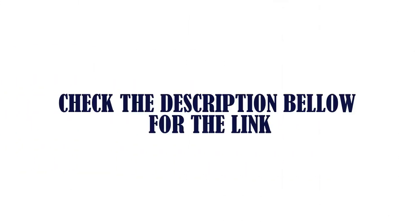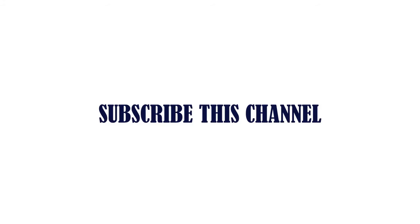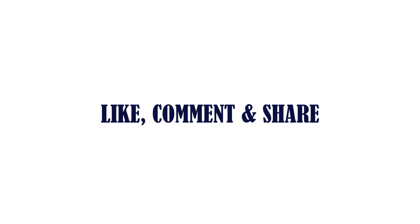Check the description below for the link. Thanks for watching — subscribe to this channel, and please like, comment, and share.